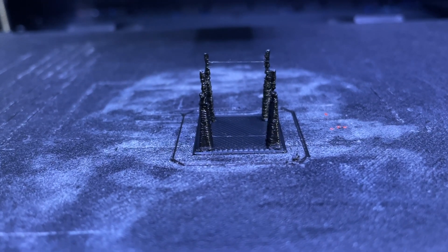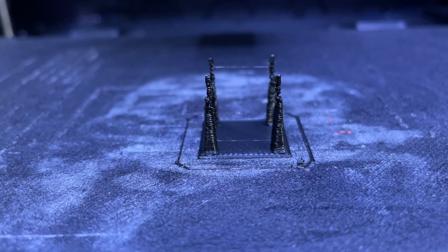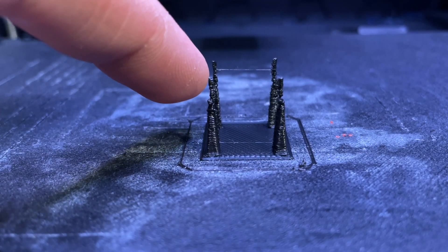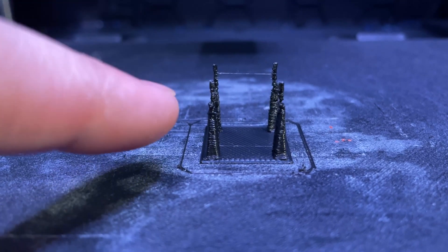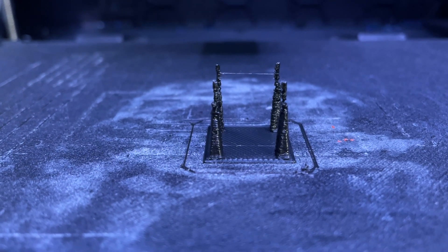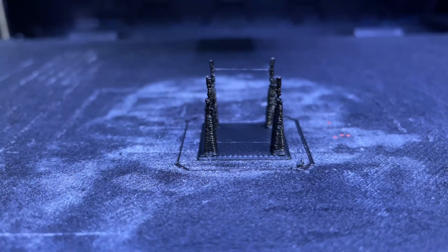I have to show you guys something. This is a retraction test and this one string you can see right over here — this happened when I changed one setting on the fly. There's another string up here, which is understandable at the top. But let me tell you what the one setting is that I changed to make this one string happen, and when I changed it back the stringing actually went away.